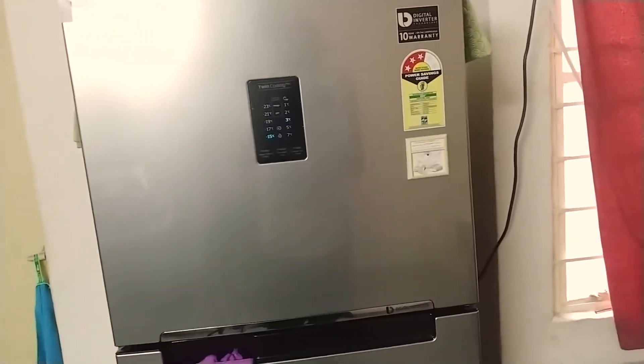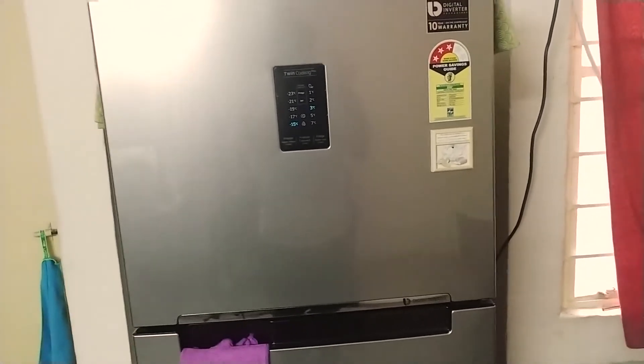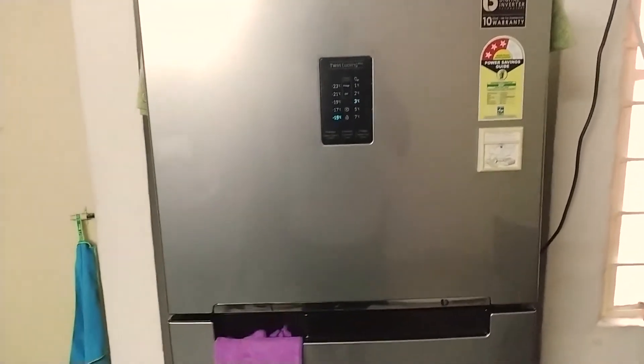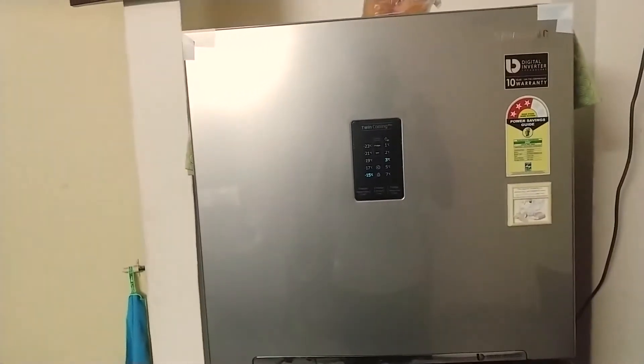Regarding noise levels, it's really quiet. Sometimes you hear a popping sound, which is normal for frost-free refrigerators because they have a heating element behind the panel. However, the popping sound is a bit louder than my previous LG unit, which was quieter in that regard.